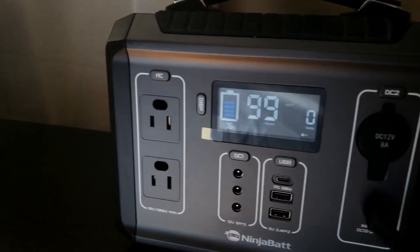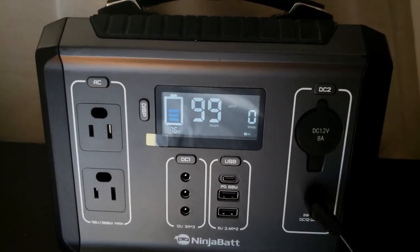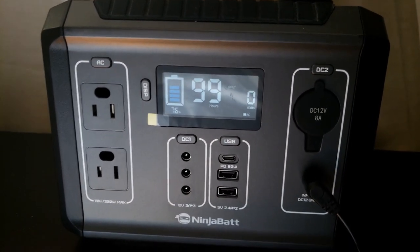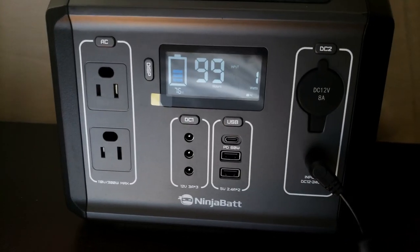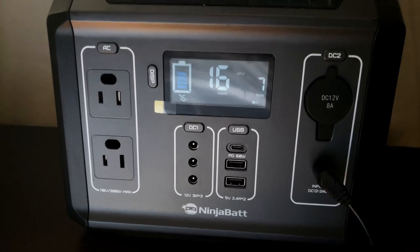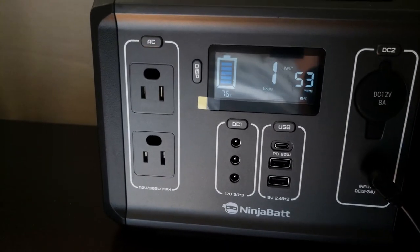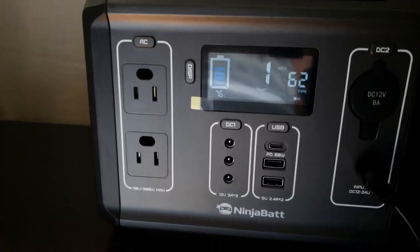To charge it, just plug in the power brick and plug it into a receptacle, and right away you can see it starts charging. I got this one out of the box pretty much fully charged. It'll show you how long it'll take to fully charge — it depends how low the battery is.